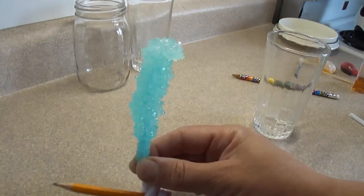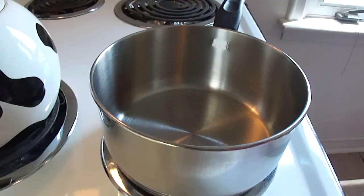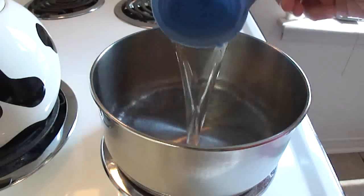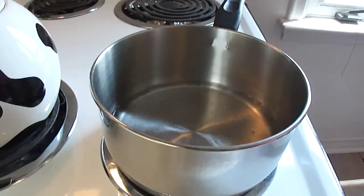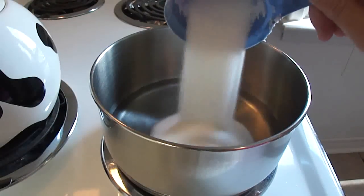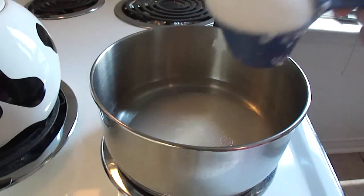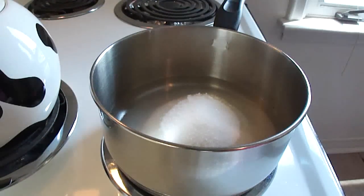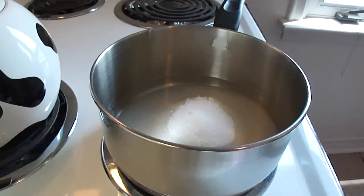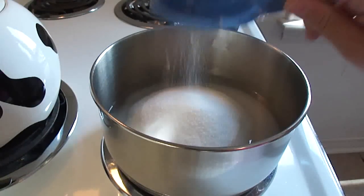Hello, today I'm going to show you how to make your very own rock candy. In a medium-sized saucepan add one cup of water and three cups of sugar. This seems like a lot of sugar, but what you want to do is create a supersaturated solution so that the sugar in the water solution will come out and crystallize.